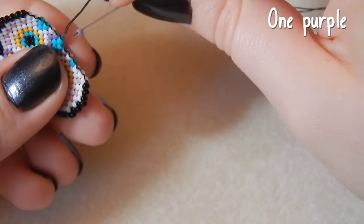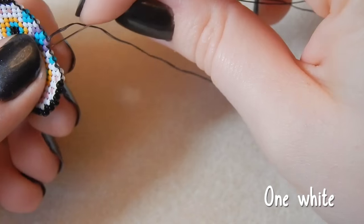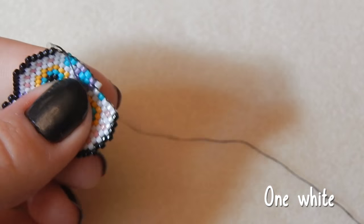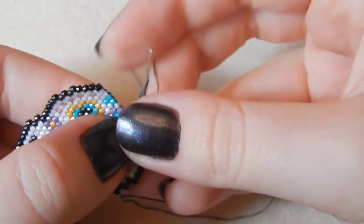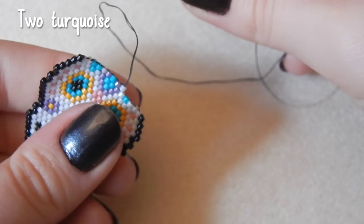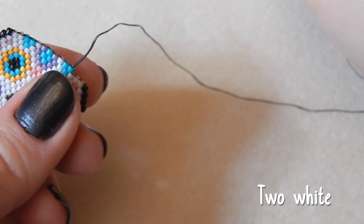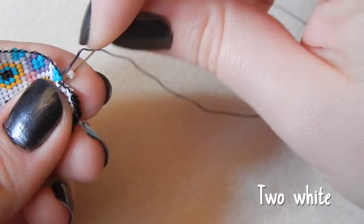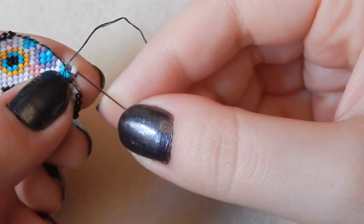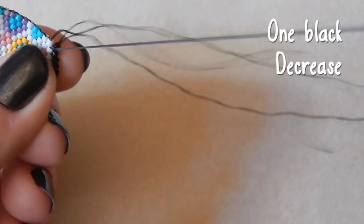I do have a darker purple but I just wanted a bit of a lighter one. One white bead — it's late, it's midnight on a Friday night. Two turquoise. I didn't get to sleep till half past three this morning, and my boyfriend's alarm went off at quarter past six, so I'm lacking sleep. Two white beads, and one black bead — we are decreasing on this end.